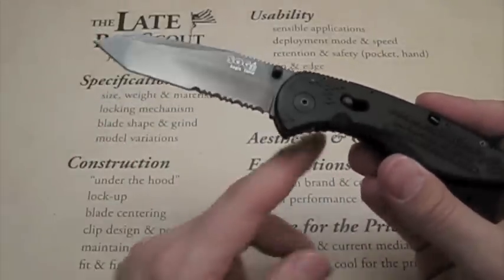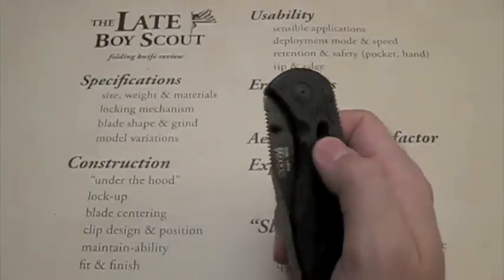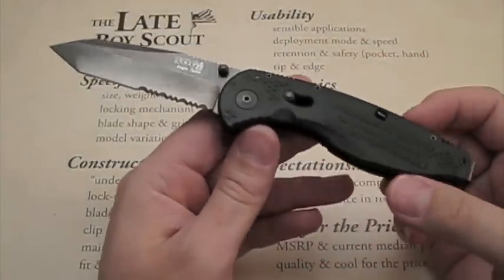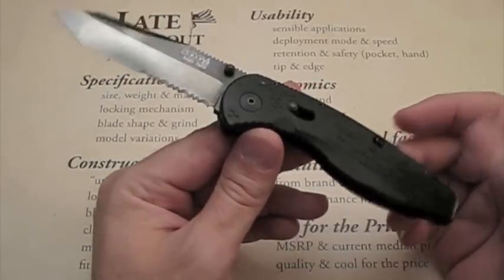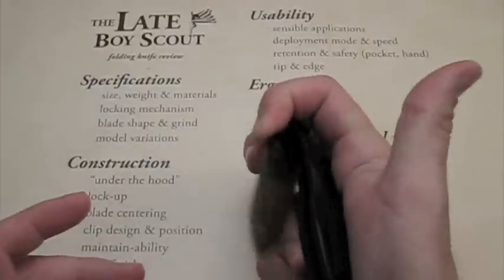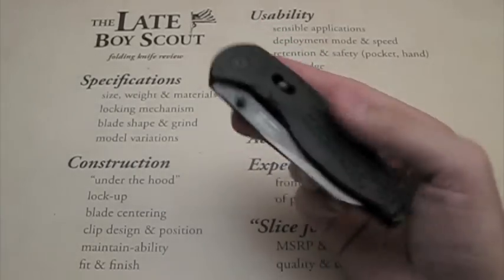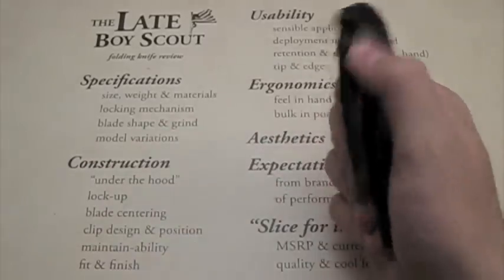The locking mechanism is SOG's side lock — whatever they call it. I've heard it works really well and it appears to work well in my use. I can disengage it pretty easily and get it closed with one hand without a lot of difficulty, which is important to me.